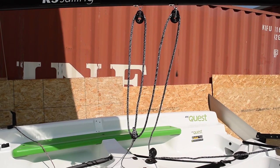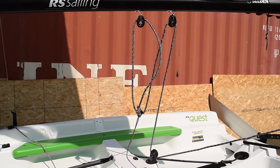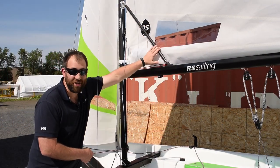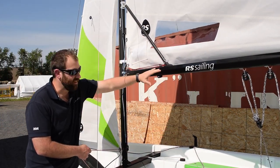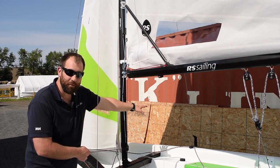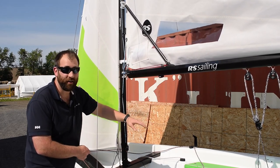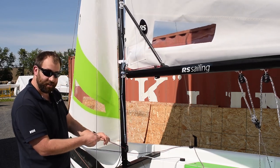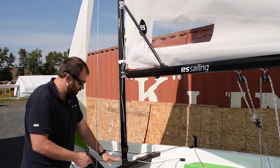The RS Quest has a centerline mainsheet which keeps the cockpit uncluttered. The Quest also has a rigid vang strut, which is really nice compared to a traditional rope vang because the cockpit area for the crew is very clear. This uses compression in the strut and it's adjusted with this line right here.